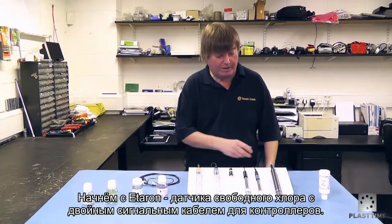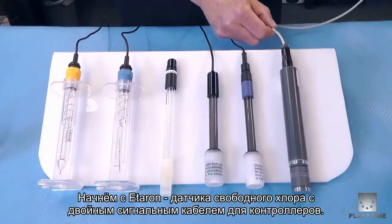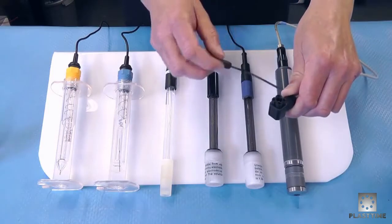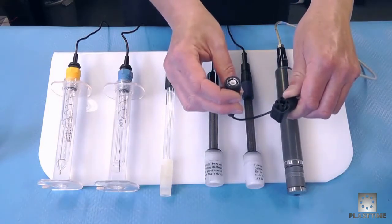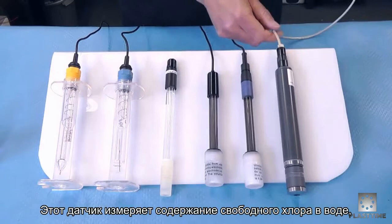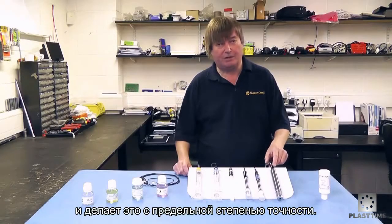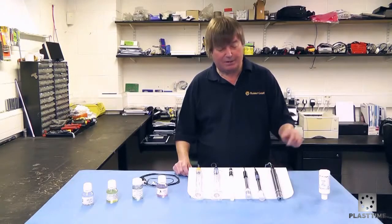Starting with the Etatron free chlorine probe, which has a lead on the end with a plug that goes into the controller and also a signal plug that goes into the controller. This probe measures the free chlorine content of the water, is extremely accurate, and is not affected by pH levels.